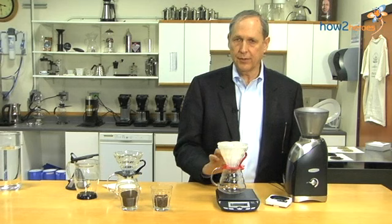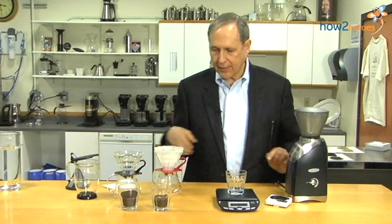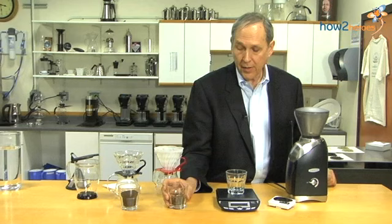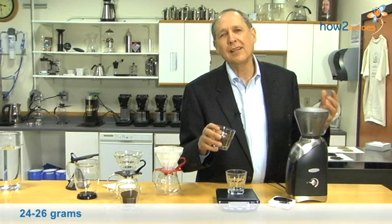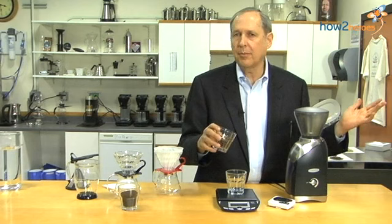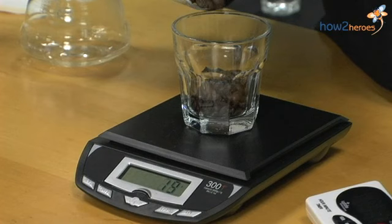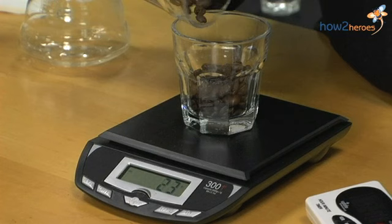I'm going to place my glass here and tare it to zero. I'm going to put in 24 grams — a little bit more in case some gets stuck, so about 25 or 26 grams. That's just a couple of beans more, so no great waste. Watching this upside down is fun, but I've done more difficult things in my life. 25 grams, and that should do it — 25 plus. I'm going to put this in the grinder.